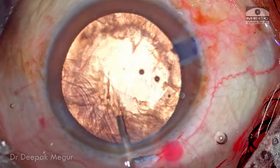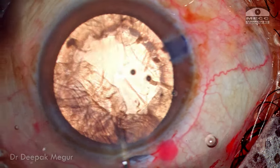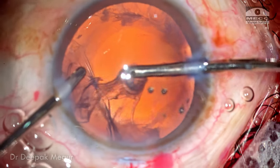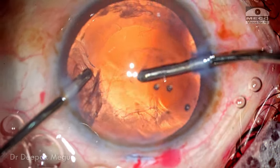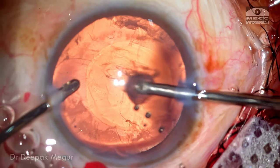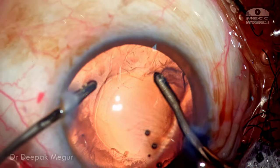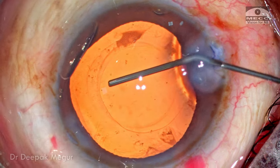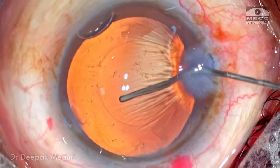Time to remove the cortex. As is customary, I'm blowing into the capsule with BSS just to clean it up. I remind myself that the case is not completed — these pathological myopes are at risk of a high incidence of posterior capsule tears, which can happen even during cortex aspiration, so I need to be a little careful. The bag is inflated with OVD as I complete the cortex aspiration. So far so good.